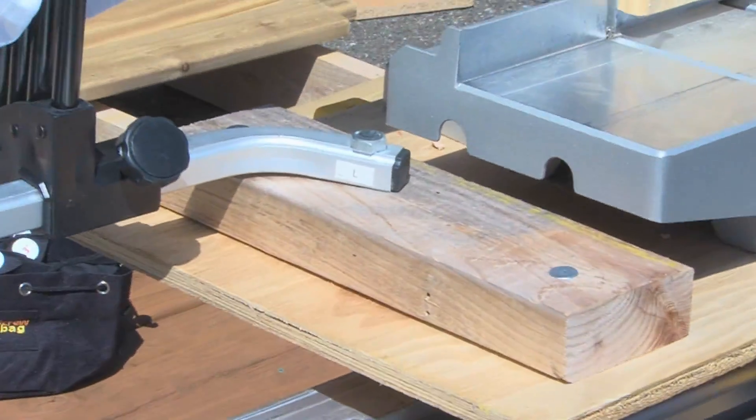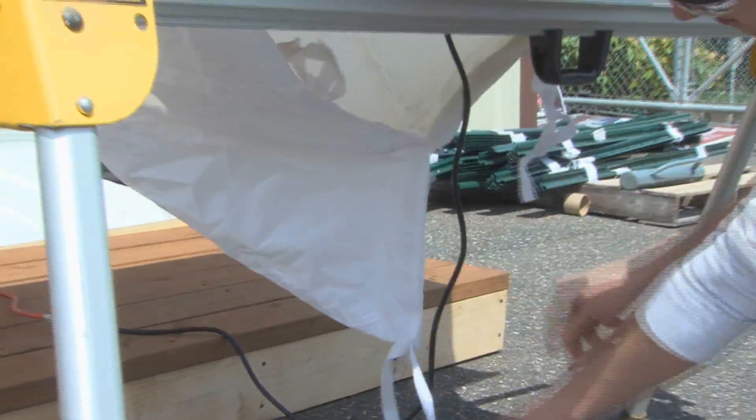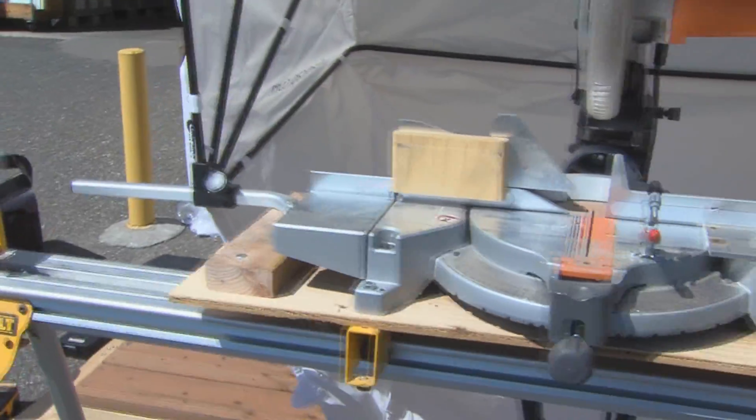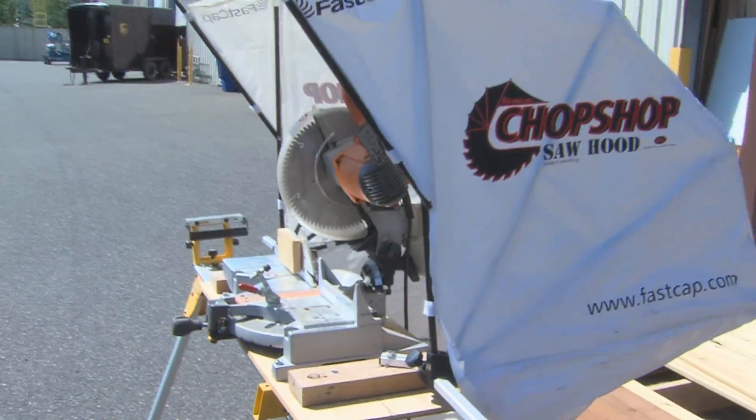Once the saw hood is mounted, simply drop, seal, and chop. We hope this video has been helpful as we continue to serve our customers and improve our products. Thank you for choosing FASCAP.